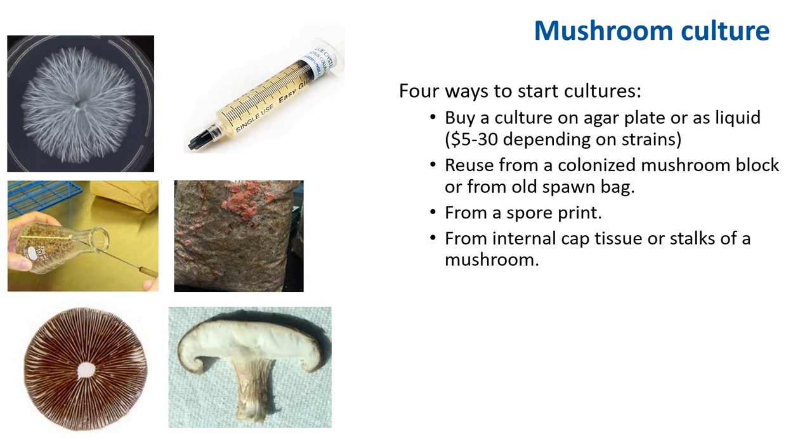You can also obtain a culture by transferring a piece of colonized substrate or from an old spawn bag. So if you bought an oyster kit, or a shiitake kit, or shiitake spawn, you can always transfer that and get a culture from it. If these options are not available, you can always get a culture from a spore print or from the internal tissue of a mushroom.